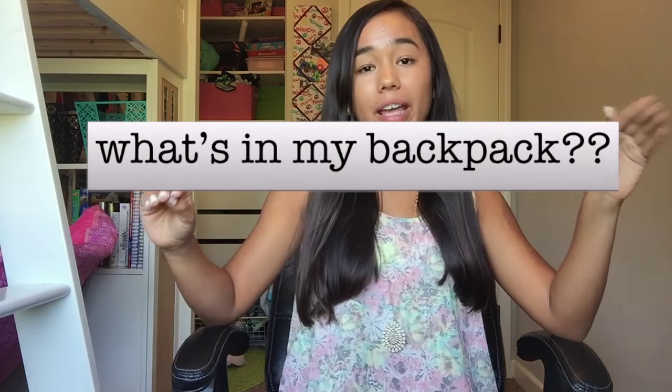Hey guys, it's Alexis and today I am going to be filming the 'What's In My Backpack' video. I know it's a little late because school's pretty much already started for everybody, but I still really wanted to do this video so I'm gonna do it. If you like this video please like and subscribe below, leave comments for videos that I should do, and without further ado let's get into the video.